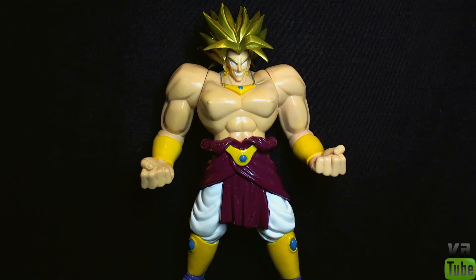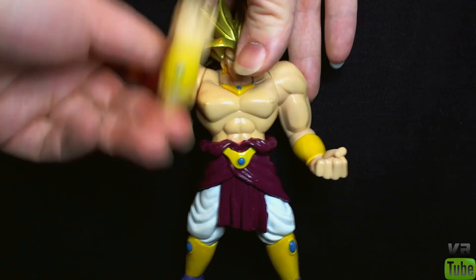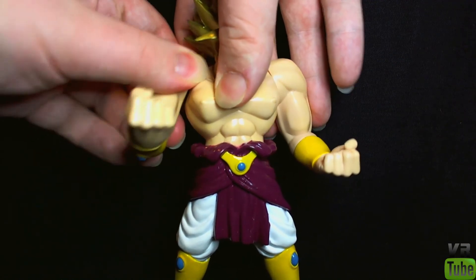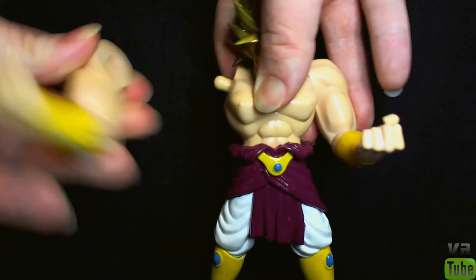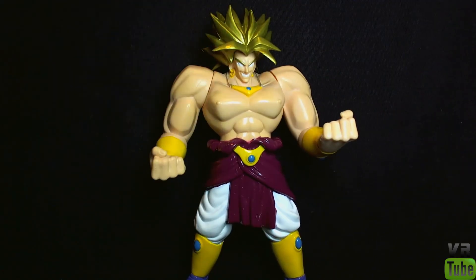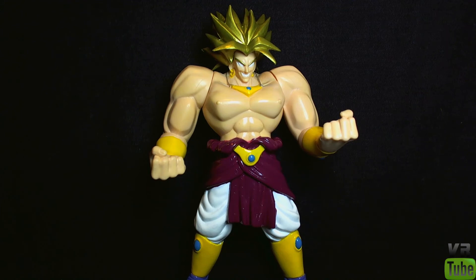Articulation-wise, Broly is pretty lacking, as is everything in this wave, I believe. Pretty much the only thing you get is cut joints here at the shoulders — they go back and forward, and they are pretty easy to pop off as well, just little pegs there. So you get those on both sides, so you can have him doing some uppercuts or something, and that's pretty much about it.